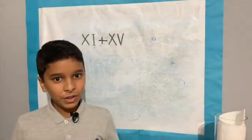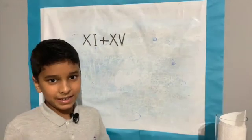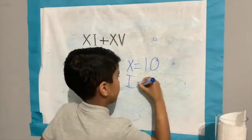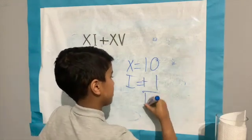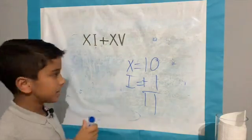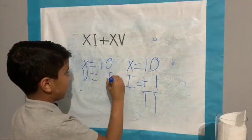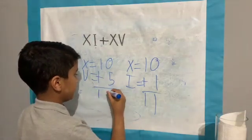First you've got to convert the Roman numerals into numbers. XI is 11, because X equals 10 and I equals 1, and then you add them up which equals 11. Now let's do the same thing for XV. X equals 10 and V equals 5.